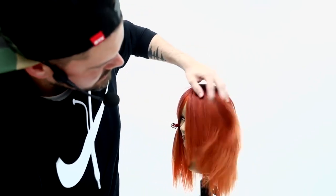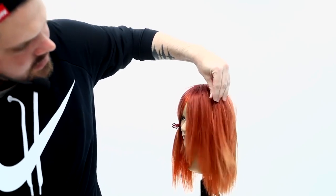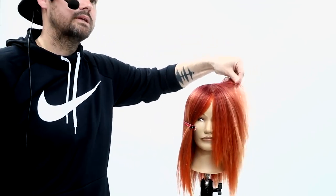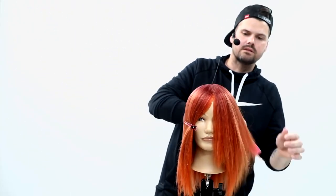When you pull this back, you can see all these layers starting to happen in the haircut. Some shorter pieces can always go in — we're going to create more layering in there — but that's the foundation of what this cut is going to be. I'm going to do the same thing on this side.